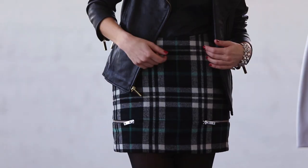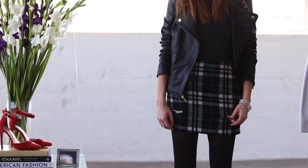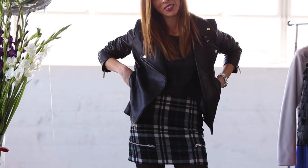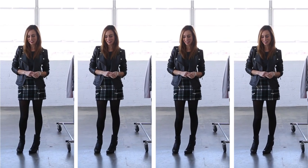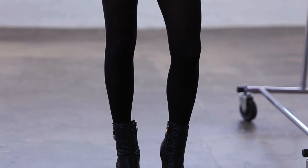Another way to make plaid more urban is with hardware and leather. I started with this little plaid skirt which has these cool zippers on the bottom, giving it more of an edgy feel. On top I did double leather — a leather tank and my favorite leather jacket that I wear all the time. Since the skirt is on the shorter side I did some black opaque tights, which also keeps you warm.